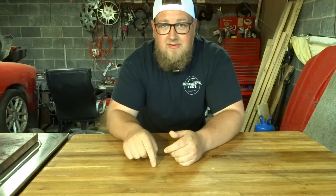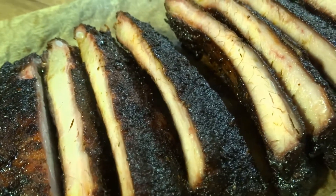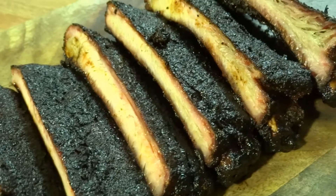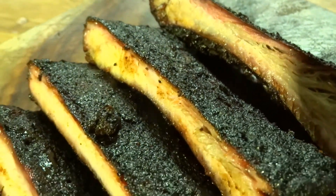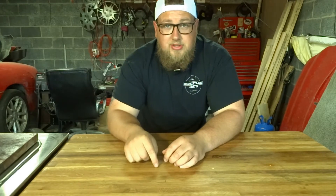What's up guys? Welcome to Smokestack Joe's. I'm Joe and today we're going to be doing the best St. Louis style ribs on the pit barrel cooker. If you don't have a pit barrel cooker you could do this on your pellet grill, Kamado Joe, offset smoker, whatever you have — this will work phenomenal. I'm going to show you the rub to use and a delicious mop sauce to put on it. Let's get to it.